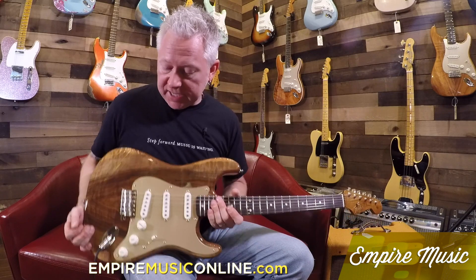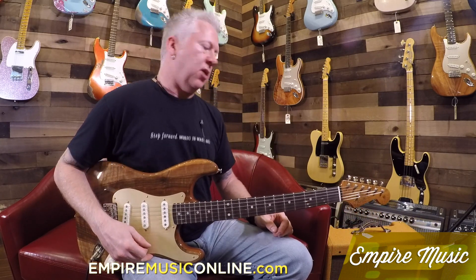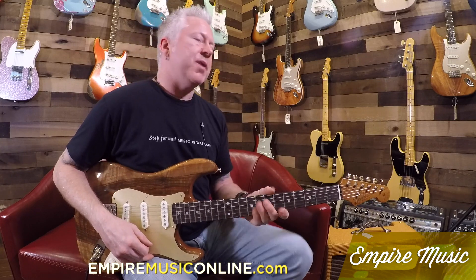Beautiful set of pickups. If you like this, please come into the store and check it out — we have others like it. The Artisan Series. EmpireMusicOnline.com. If you like the video, please subscribe to our YouTube.